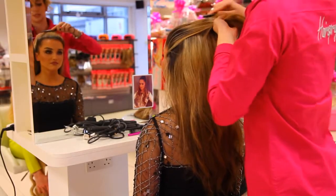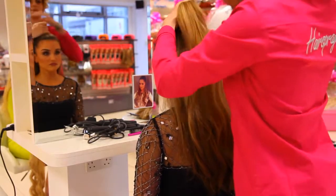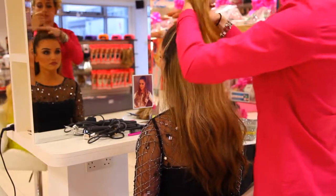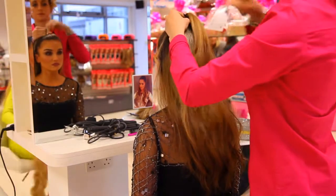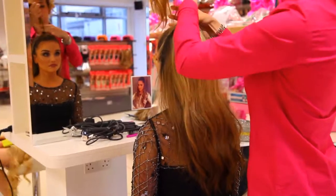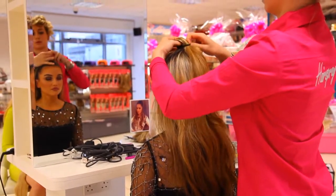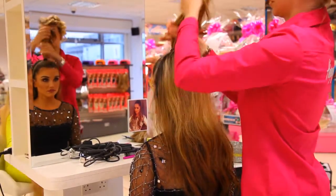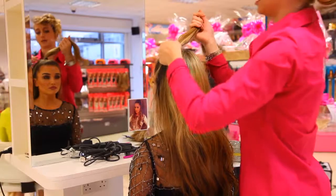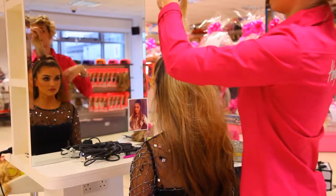Brush it out to the side just to smooth it down. Then you get your hairband, pop it in and you just bring it forward so it gives that bounce. And to have the piece covering the hairband, just bring a section from the rest of the hair here and wrap it around the hairband.